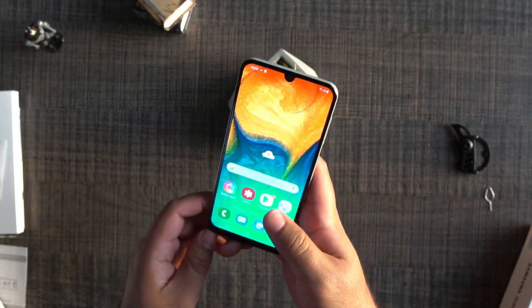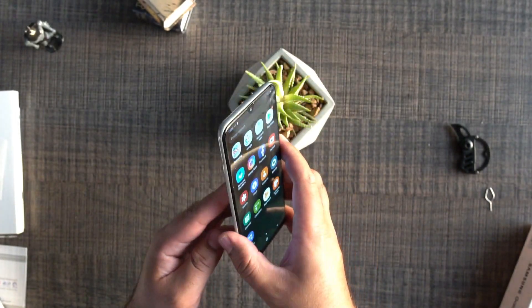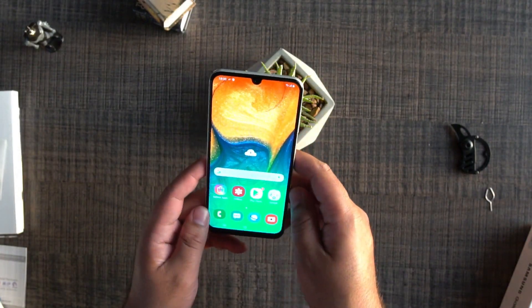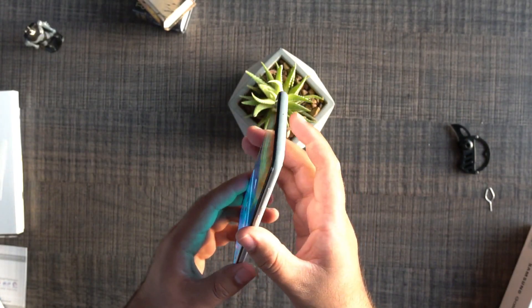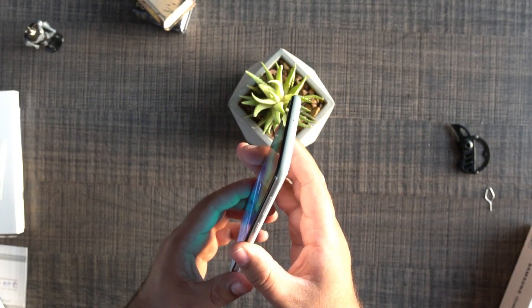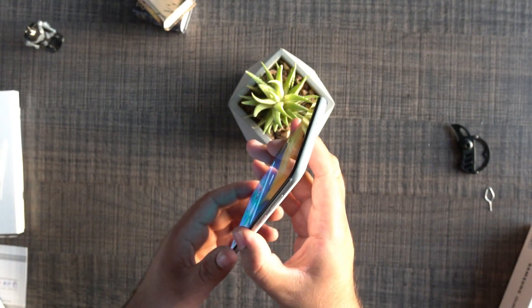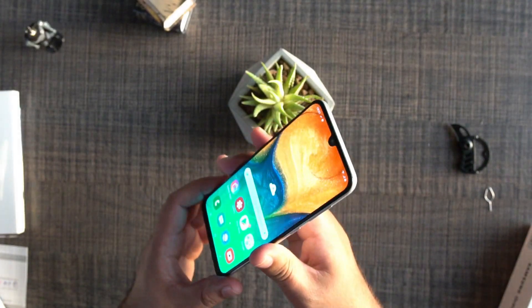That's pretty much it about this phone. To conclude, the Galaxy A30 overall is a pretty neat phone. Its display is beautiful, its form factor and build are amazing. Overall, Samsung has managed to deliver a really handy and useful phone under a very friendly budget. So if you are considering getting this phone, you may go ahead without any second thoughts.